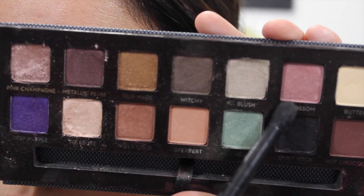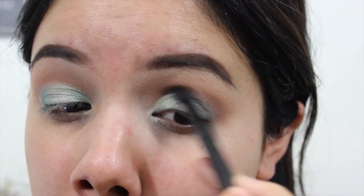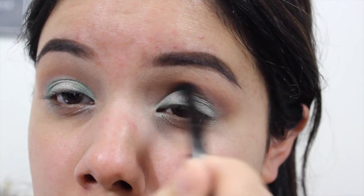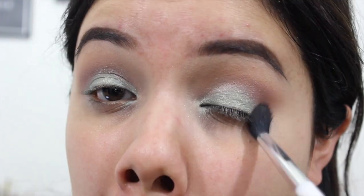Then I'm going to go in with the Blossom shade — it's really nice. I wanted to add a pop of pink and I'm actually using the Anastasia brush that comes with each of her palettes. I love that brush so much. I'm just adding that into my crease and it's going to give a little hint of pink. It has some shimmer, but it's more pink than shimmer — not too crazy hot pink.